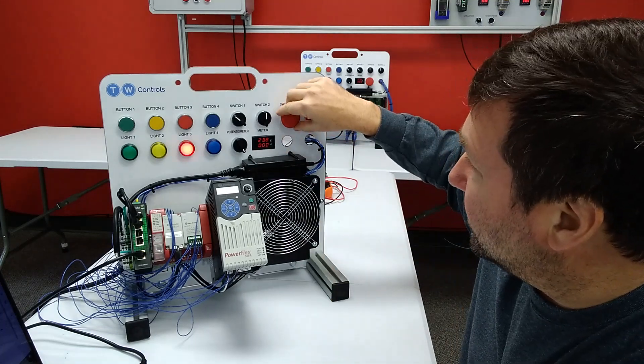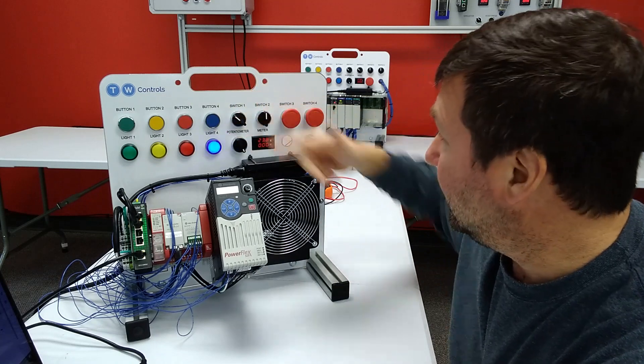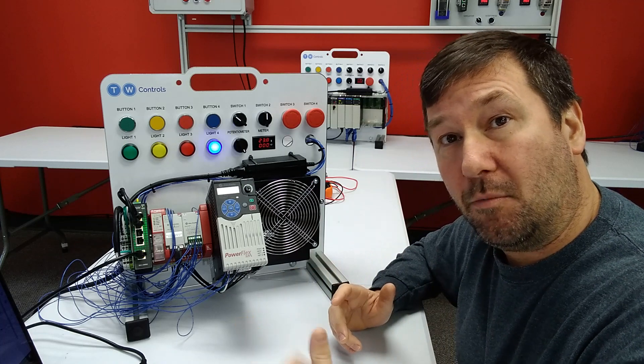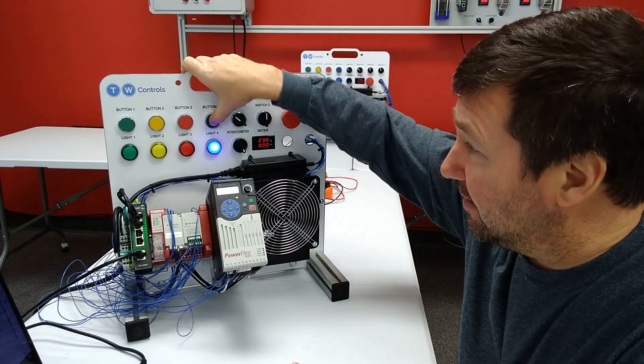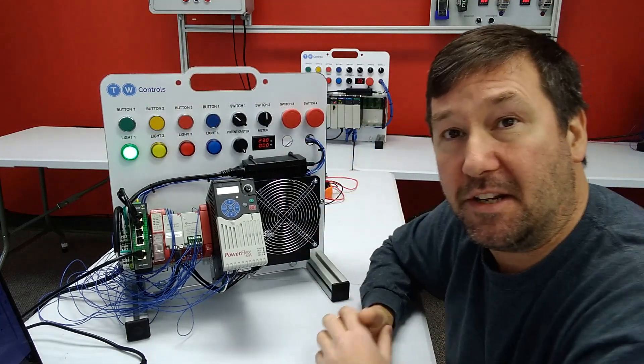So now we pull our e-stop out, our red light goes out, and our blue light comes on telling us that while our safety circuit is all good now we still need to reset it. And we do that with the blue button. And that's going to get us back to our green light and we're ready to go again.